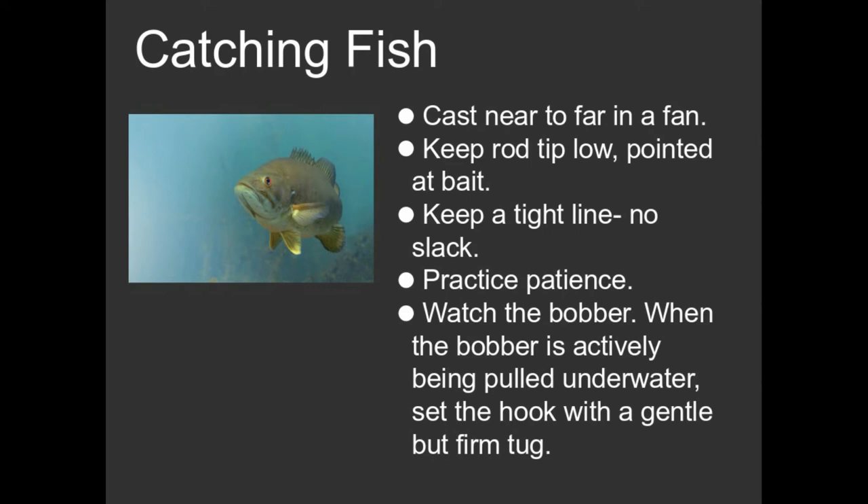One of the rules of fishing technique is to keep a tight line. If you have a lot of slack in your line, you're going to miss fish, because when fish take the bait you need to set that hook. Or if you're using circle hooks, you need the tight line for the hook to actually engage. Keep your rod tip pointed at your bait.